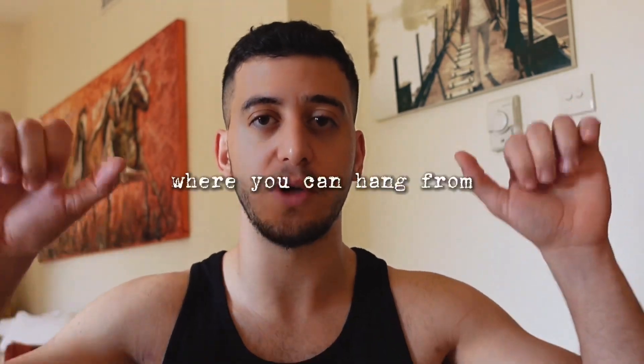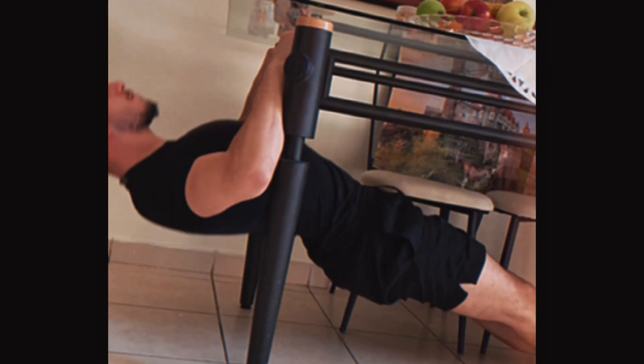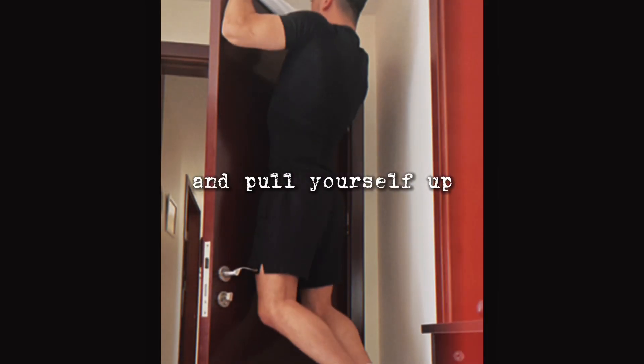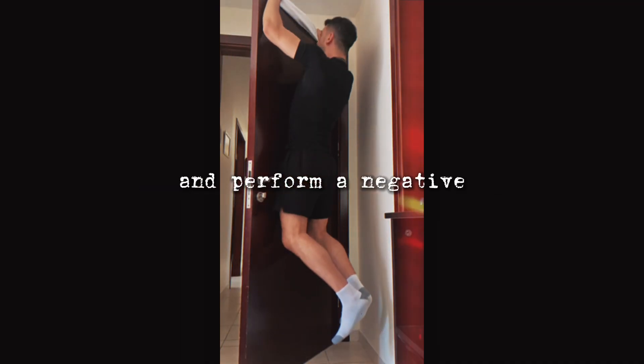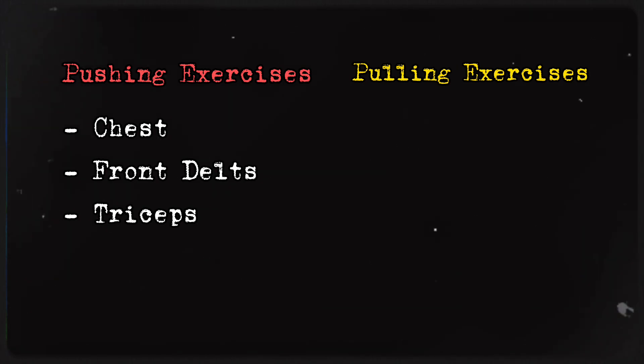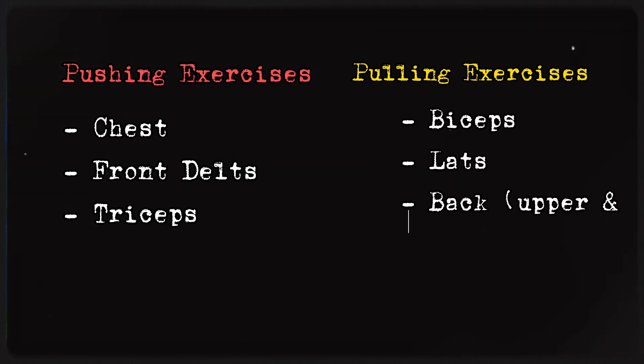For your pulling strength, start with the horizontal pull — Australian pull-ups. Find a surface you can hang from; you don't need any equipment. For the vertical pull you have pull-ups. I personally suggest investing in a pull-up bar, but if you don't have one you can use a door frame — just put a towel under the door so it doesn't swing, and pull yourself up. If pull-ups are too hard starting out, jump up and perform a negative. Pulling exercises target the biceps, lats, and back generally.